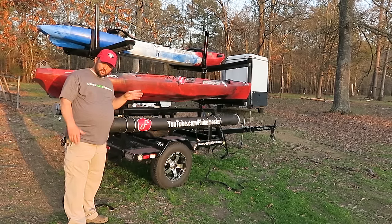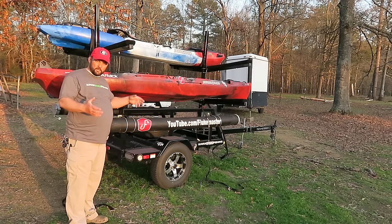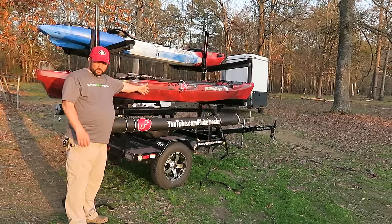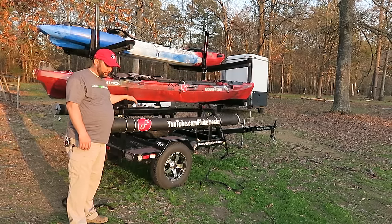The biggest thing is to make sure that your weight is even. You don't want too much in the back, you don't want too much in the front. Just make sure your weight is even across the two bars that you put it on or across your truck rack.